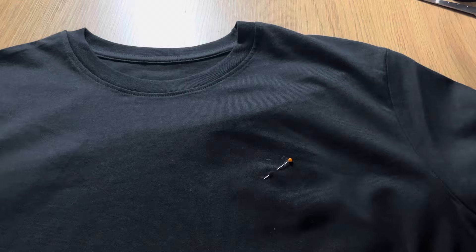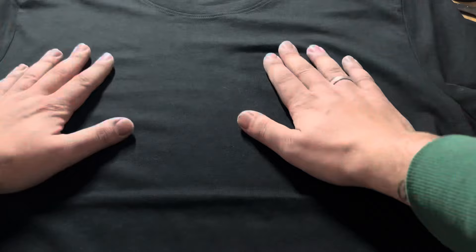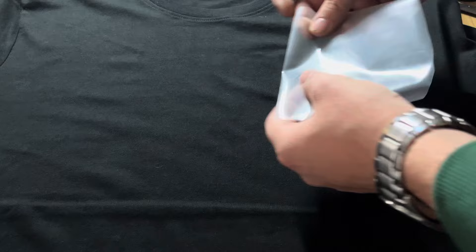Here you can see that my marking disappeared because of the glue spray, so before you take off your needle, just make sure you know exactly where you marked it, because when you're going to hoop it, it's going to be quite difficult to know where you put that needle. You don't need to glue the top stabilizer — the reason for that is that the initial stitches will keep it in place.